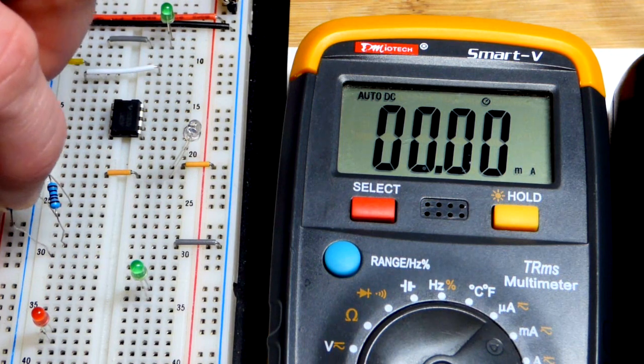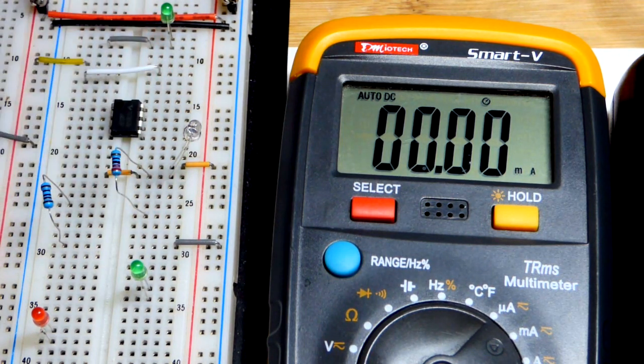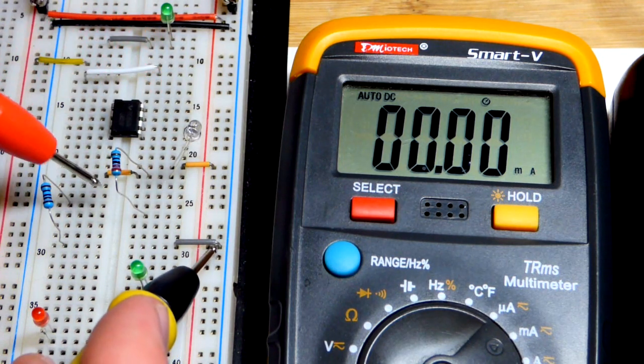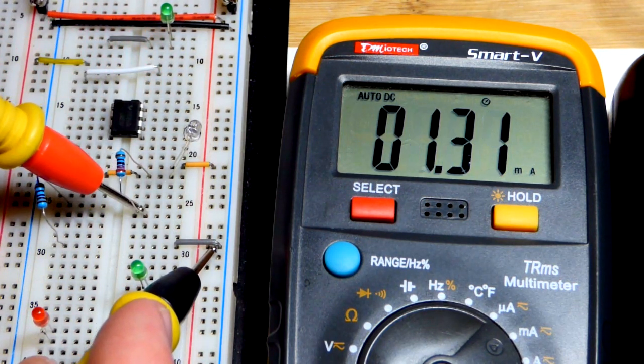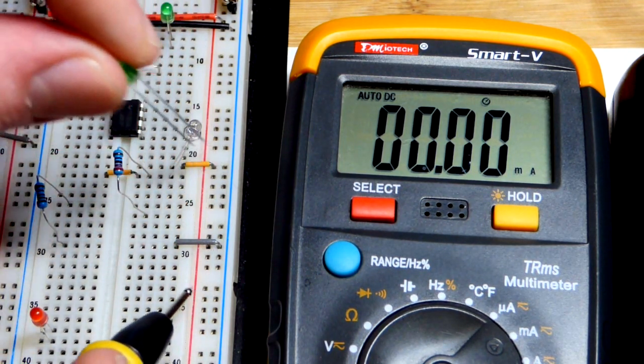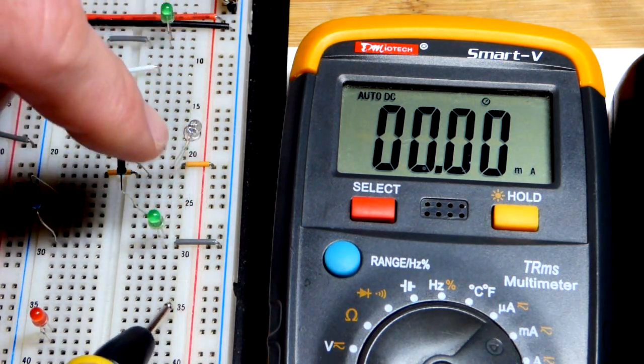I'm going to add a 220 ohm resistor and we'll see that the current holds true. Now current flows through the photodiode and the resistor, and you can see we've got the same amount of current right there.